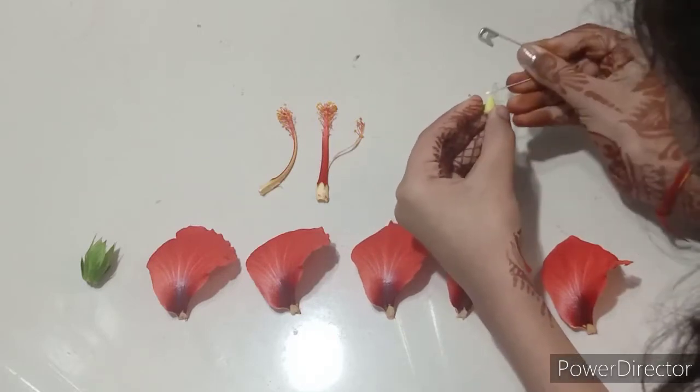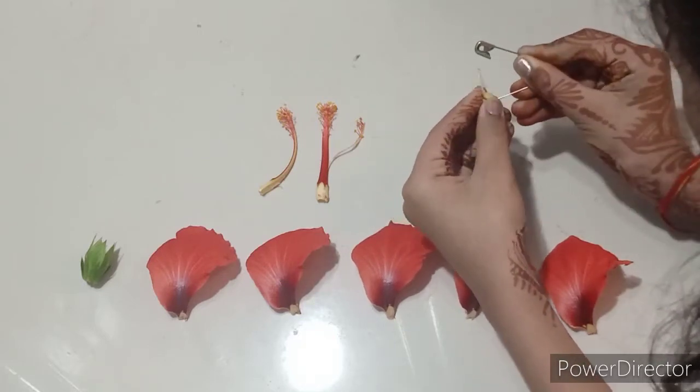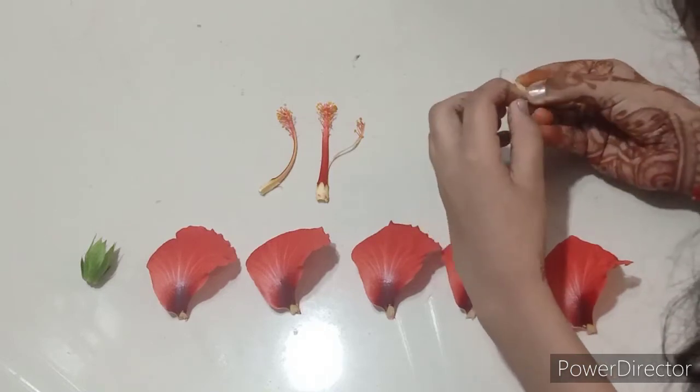Now for the ovary, I have created a small slit and I'm opening it up like this.